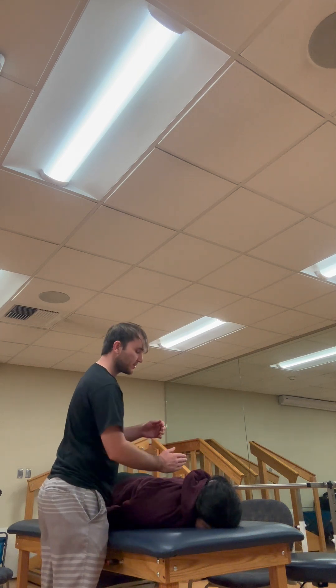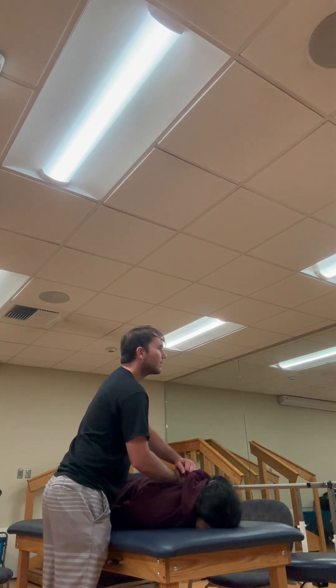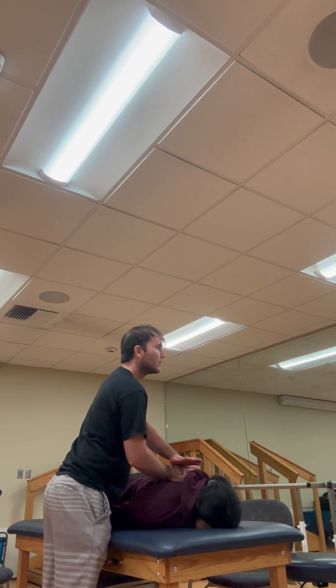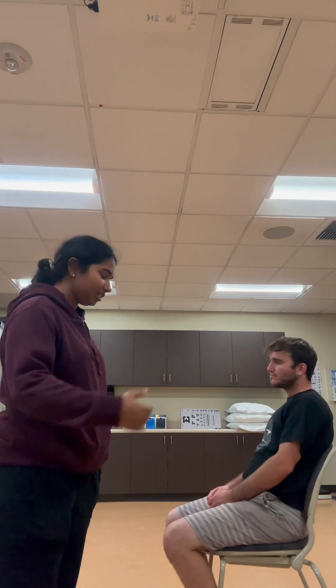We can also do some spring tests. Find the spinous process, jump off into the joint space, and use your top hand to just push down. A grade one to two for phase one, and a grade three to four for phase two, just to start working in some joint mobility and start decreasing pain.